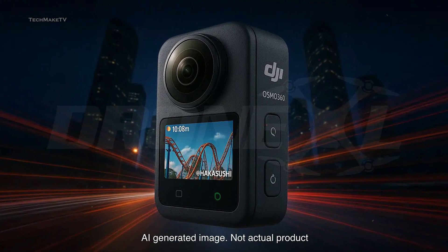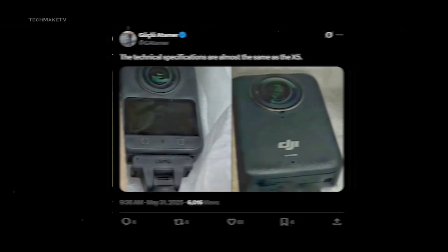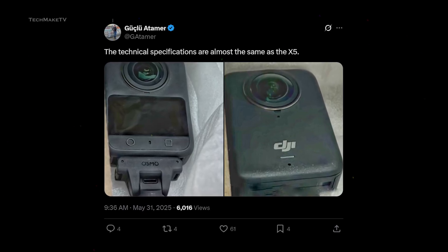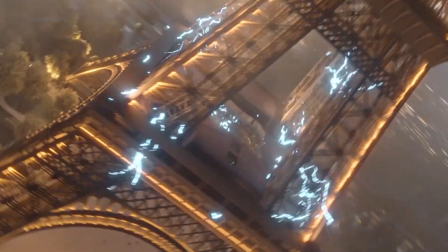Just when everyone started to assume that Osmo 360 ain't real, new leaks have emerged confirming the existence of DJI's upcoming 360 camera. Not just that, we have got the release date confirmation as well.